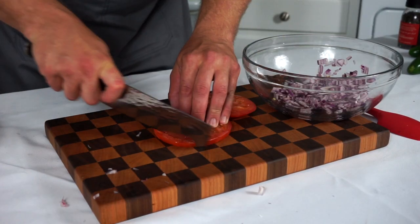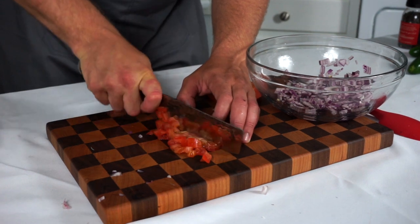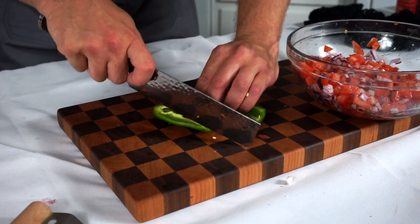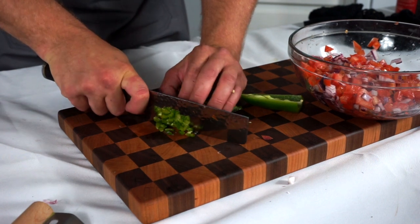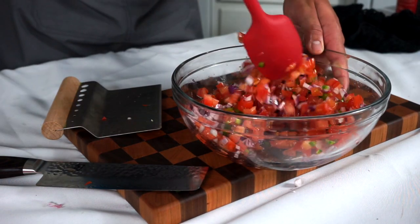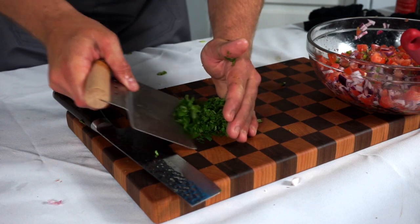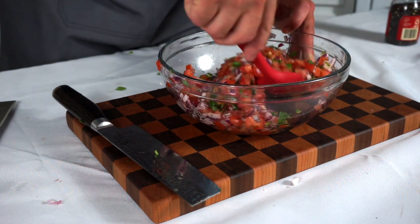I had some leftover beefsteak tomatoes from BLT night — we're gonna use those for the pico de gallo. You can use romas, whatever, but again just take your time and dice them fine because we want them to fit onto bite-sized things. Then we're going to use half of a jalapeño pepper — split it in half, remove the seeds and ribs, and dice it super super fine because you don't want any of your guests to bite into a jalapeño chunk and burn their mouths. If you want to use the whole jalapeño, go for it, but I'm only using half because I don't want it to be super spicy. Then we'll give that a nice mix, add about a quarter cup of cilantro rough chopped, combine with our other ingredients, and season with salt and pepper. Pico de gallo needs salt — fold it together and that's it. Super cheap and easy fresh pico de gallo.